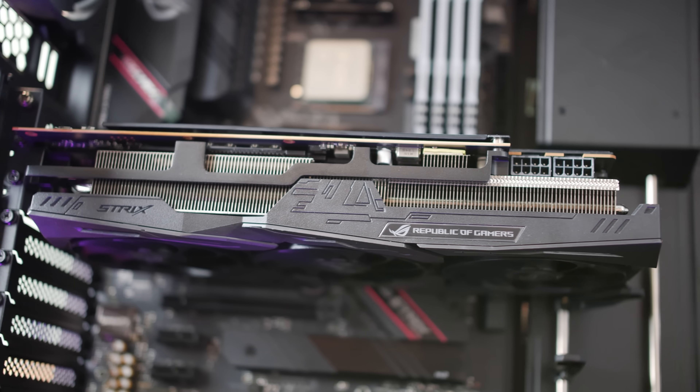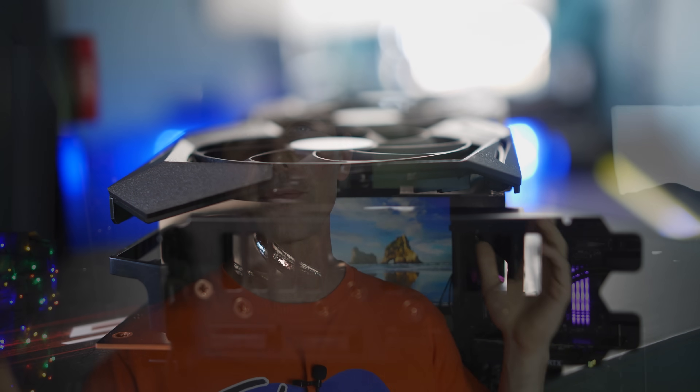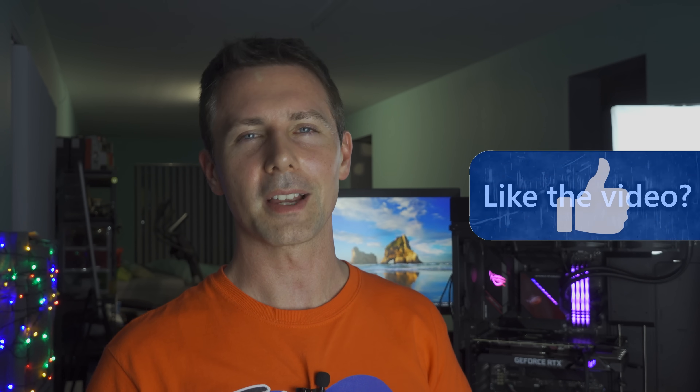I know quite a few people locally who built PCs in anticipation of getting the first wave of 3080s and completely missed out. If you missed the first wave, don't worry — there is stock coming, and I talked about this in yesterday's vlog, I'll put the link up here. If you enjoyed today's video, be sure to hit the like button. If you're new and want to see content as soon as it drops, hit that subscribe button and ring that bell.